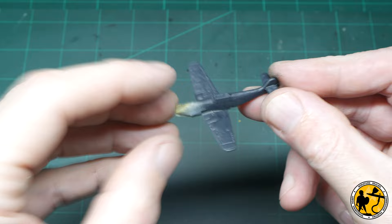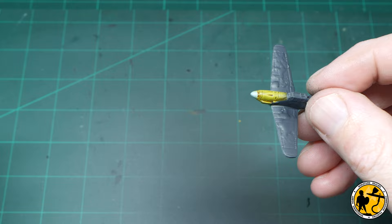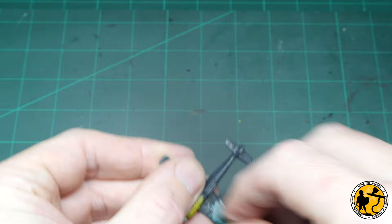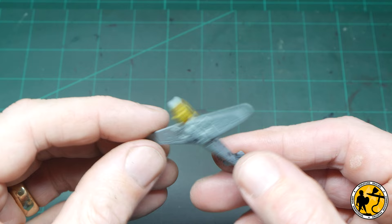Now for the fun bit — peeling everything off. The masking tape usually peels off fairly easily; you can gently pry it away with the edge of a sharp modelling knife. It's quite hard to film because the plane is so small. For the liquid mask it just rubs off — once you've removed a bit you get a ball, and that ball is very good at removing other bits. You can see me with a ball of masking just rubbing it over the surface of the plane and taking away all the areas that the liquid mask is on. And that's the final effect just from the masking, but we'll add the finishing touches to really make the plane look cool.